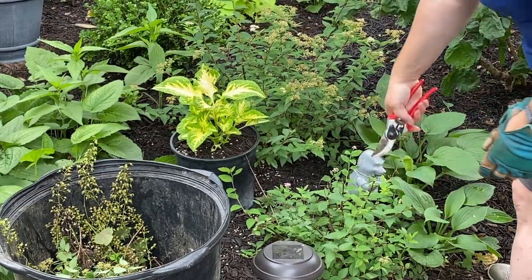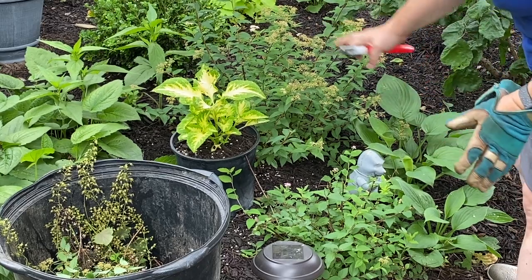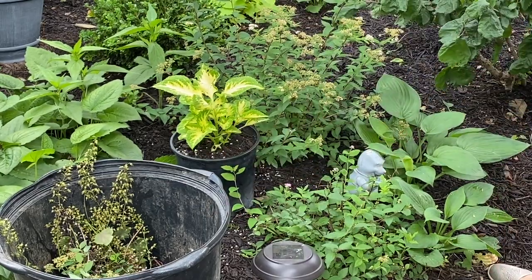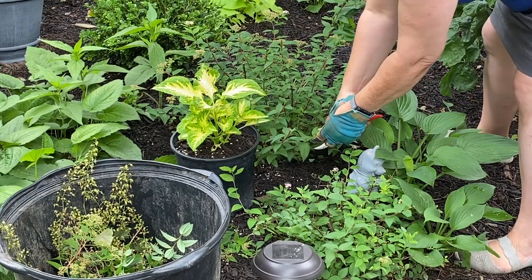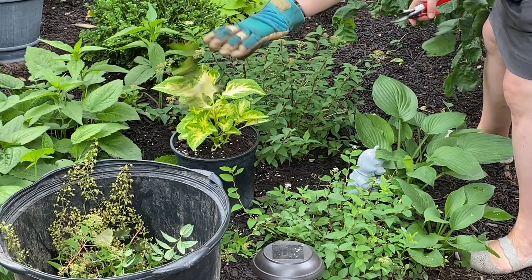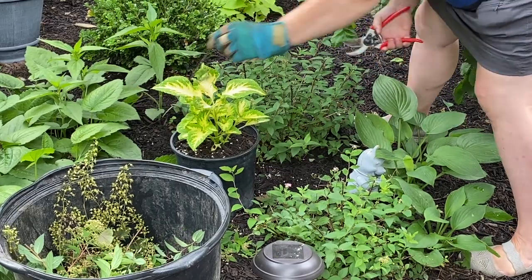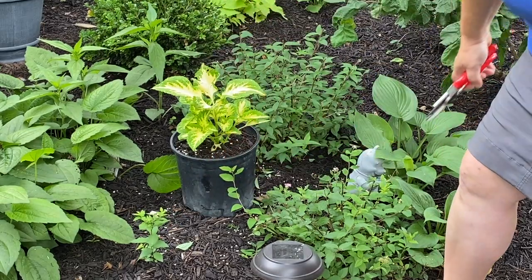I'll probably eventually move these two spireas out of this area into a sunnier location — they're really thin in here with lots of dead branches, they're just not thriving. On this spirea I'm not particularly careful about where I trim — you grab it and take it down to an even level around the shrub. There's a little volunteer spirea over here I'm going to let grow and see what it does.